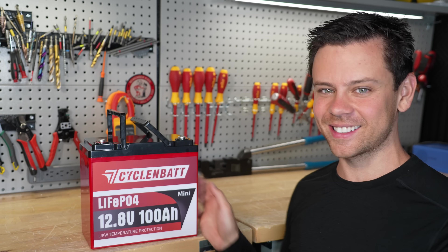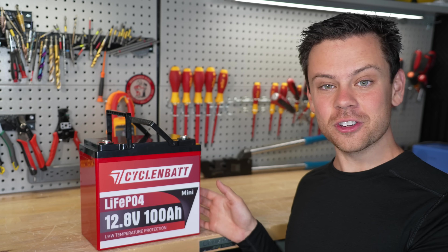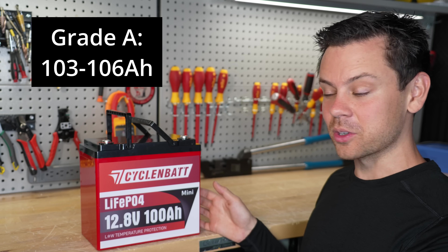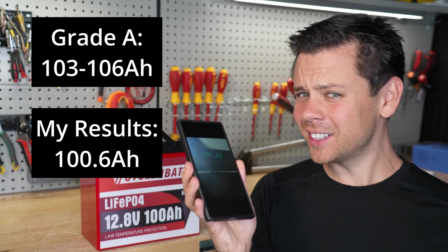First off, I did a capacity test. If these are grade A cells, they should pull over 100 — usually 103 to 106 amp hours, sometimes 108. I pulled 100.6, so that's a little fishy.